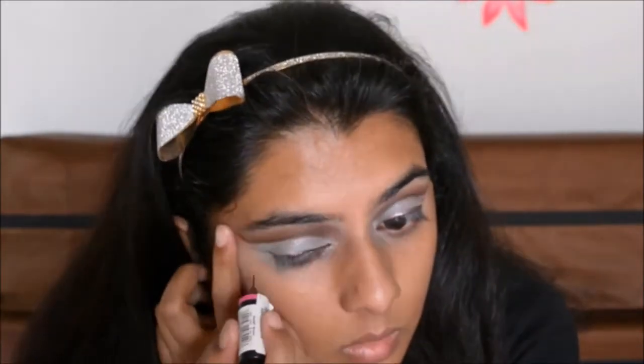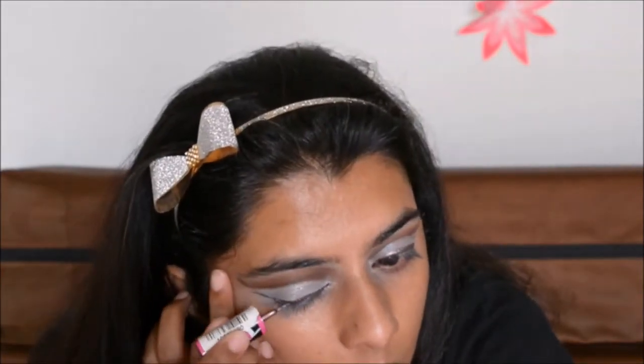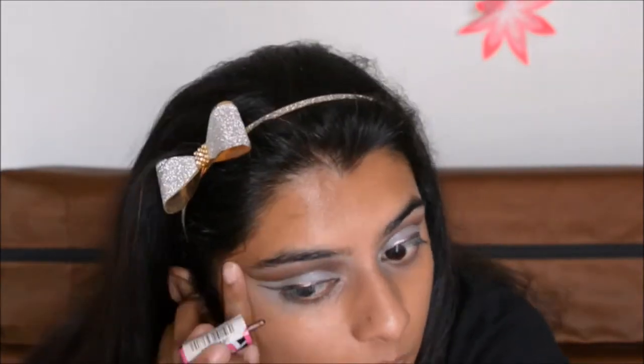After doing the winged eyeliner, I will complete my face makeup.